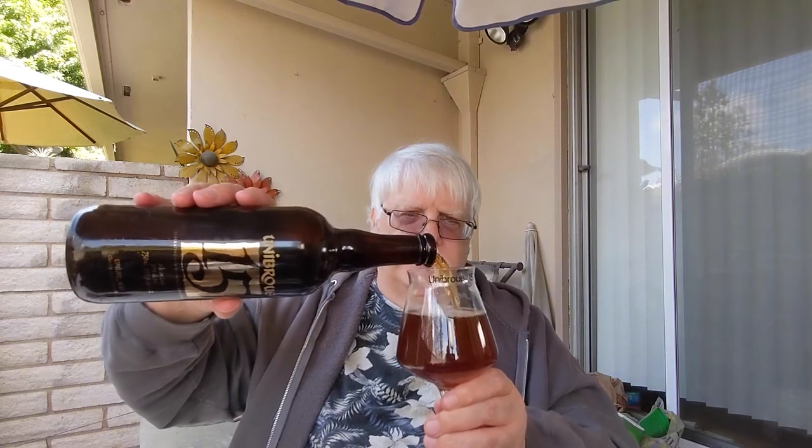I kept these upright, which — long-term storage of cork bottles — you probably should set them on their side, but that has other issues. This may be a little more carbonated, still not much. The color looks very similar.